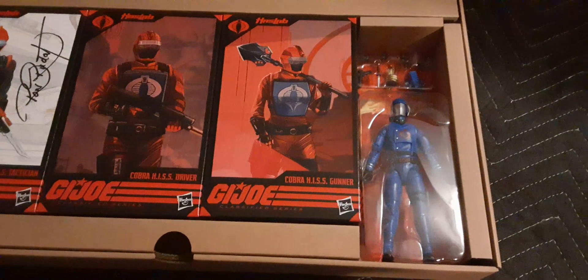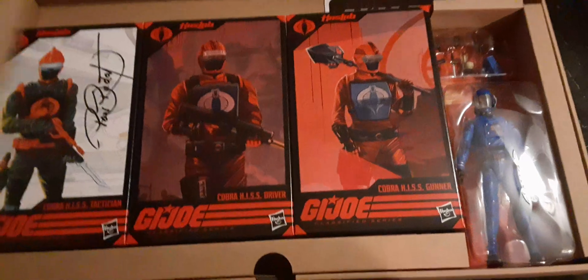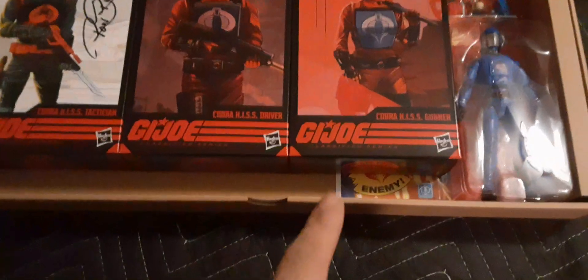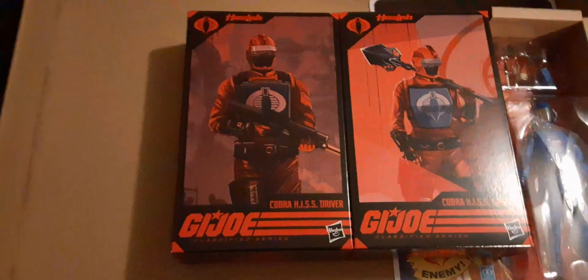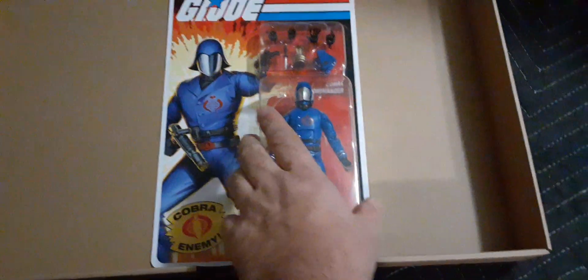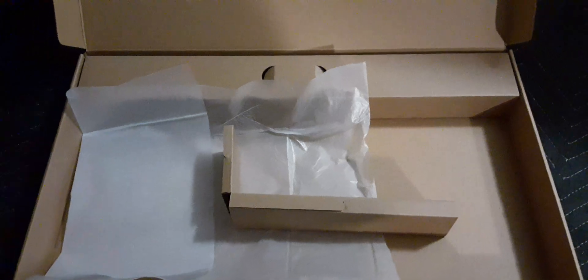And then we have the Cobra Commander — absolutely cool. There are little tabs here to pull them out. It kind of looks like the gunner is overlapping the Cobra Commander card — looks pretty cool. Wow, take a look at them — very cool. We have some cardboard protection. The Cobra Commander is awesome. I'm going to put everything back in the box — once I put up my individual figure reviews, I'll put all my boxes back in here for storage until I can find somewhere to actually put it.